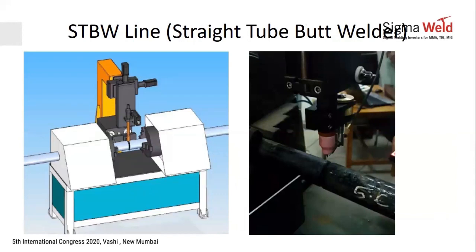An audience member asked whether installing an automated system changes the skill requirements for welders. The answer is that welder skill requirements drop significantly — the welder only monitors that the job is rotating and the arc is in the right position. Once parameters are set, the system repeats them for every job. This setup has been deployed at Thermax, Godrej, and others.